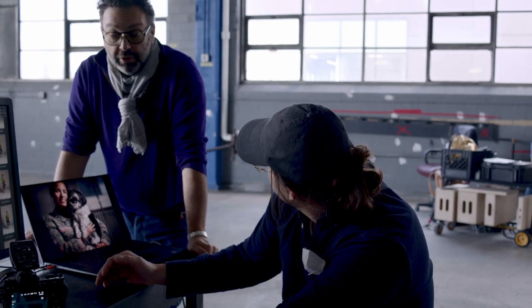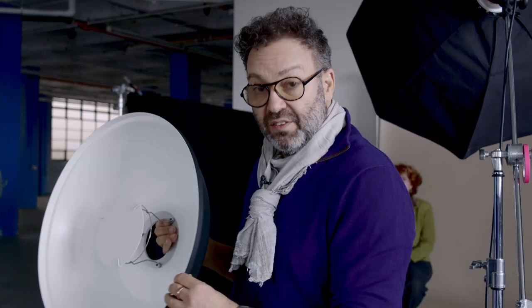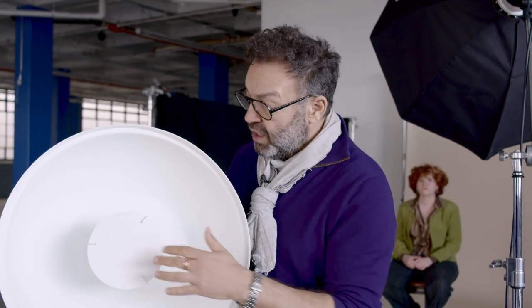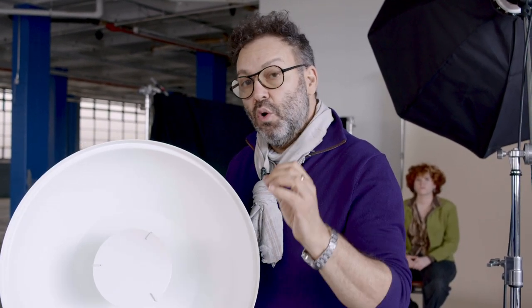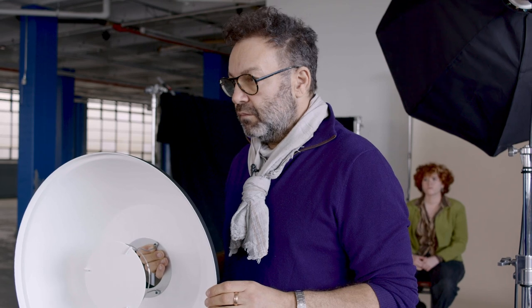We have one more modifier — the beauty dish. You can get a grid and a sock for it, but this is how it comes: white. They do come in silver as well, which will be a little more specular. The white one creates a hard light but with no hard center spot — it should be even all the way out. What happens is the light fires into the back, hits the plate, and 100% of the hot light is bounced backwards into the modifier. This first shot though is a properly exposed photo — but it's ugly. That's the worst use of a beauty dish.